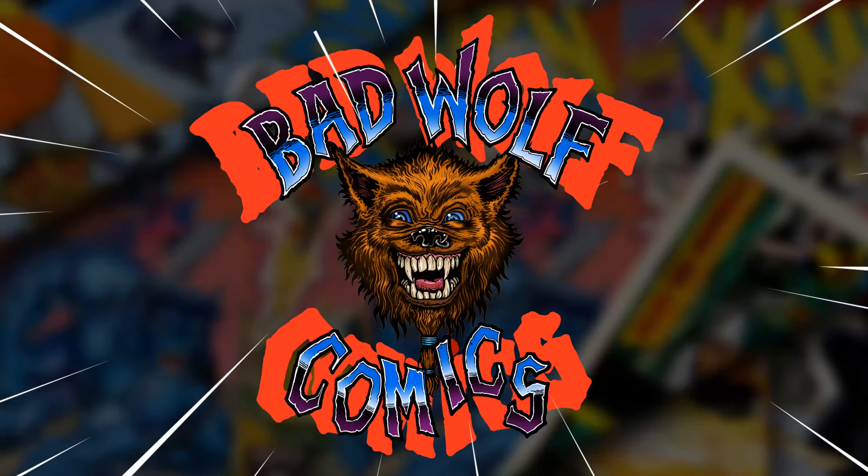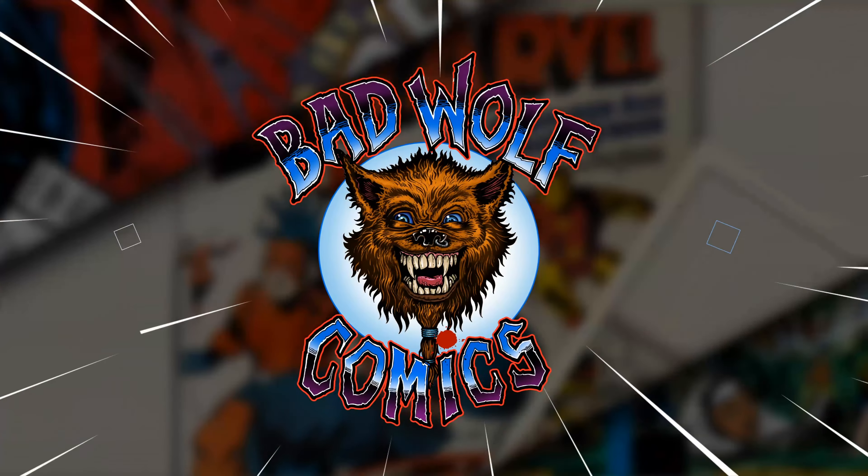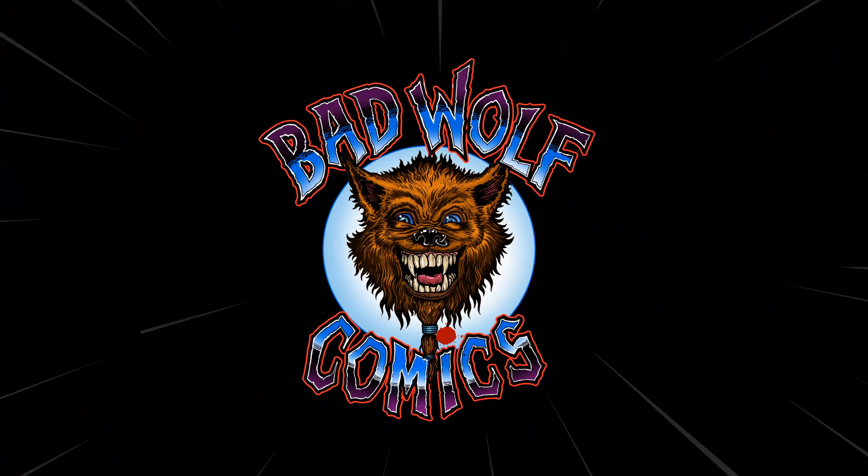Welcome, True Believers, to Bad Wolf Comics. I'm your host, the Bad Wolf, and today we're going to go through the top five custom dust jackets in the Bad Wolf Comics Library. Today we're going through my top five favorite custom dust jackets of my entire collection.